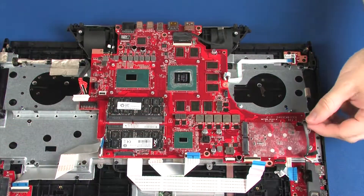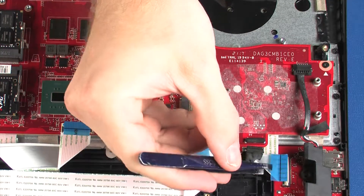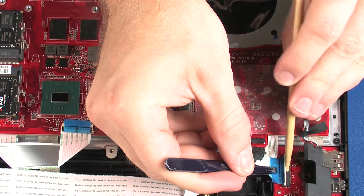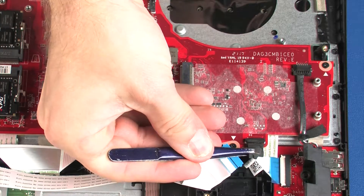Connect the speaker cable into its connector on the system board. Insert the audio board ribbon cable into the audio board ZIF connector on the audio board and press the locking bar down to lock the cable into place. Connect the LED cable into its connector on the system board.